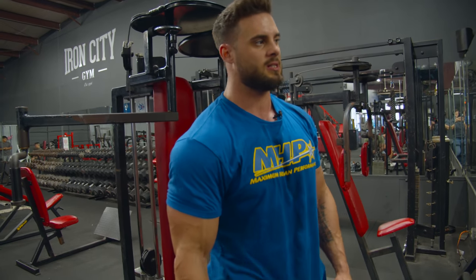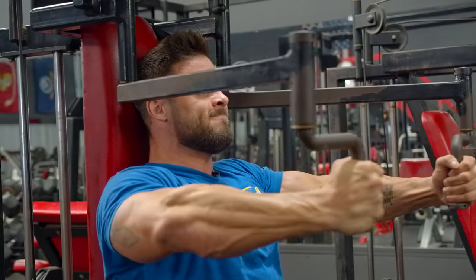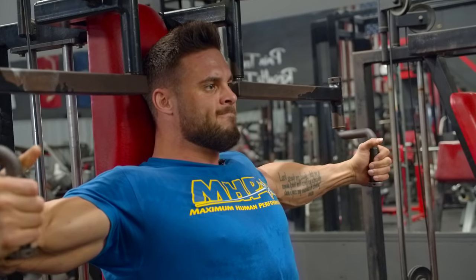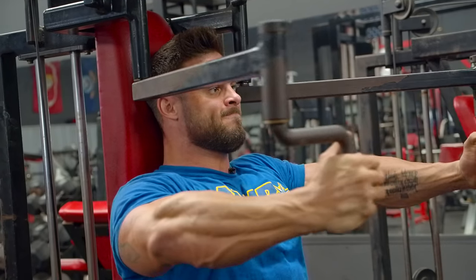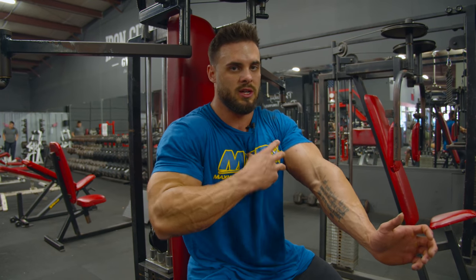The goal is to get my chest as big without a pump as it is with the pump — that's everybody's goal, right? A little trick on these flies: think about not bringing the weight in with your hands. Instead, think about trying to touch the insides of your elbows together and it's going to get more of a squeeze of your chest.